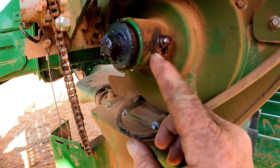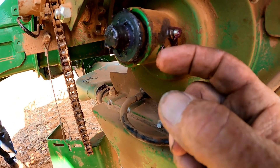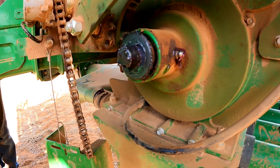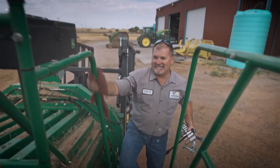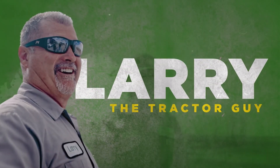If you shoot a lot of grease in that grease circuit, you will push that bushing out and it'll try to push that sprocket off of that shaft. Hey guys, Larry the Tractor Guy here. It's one o'clock in the afternoon here in southwest Oklahoma and we're right up around 95 degrees already — September 21st.